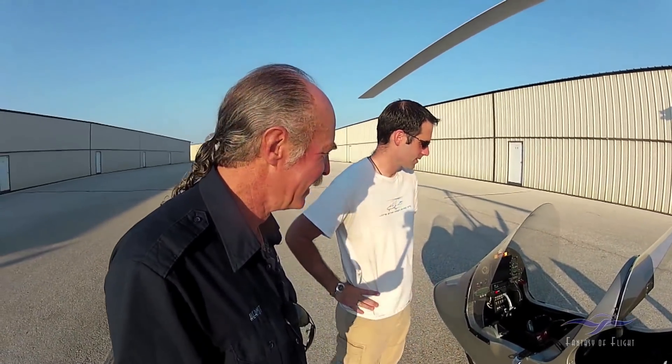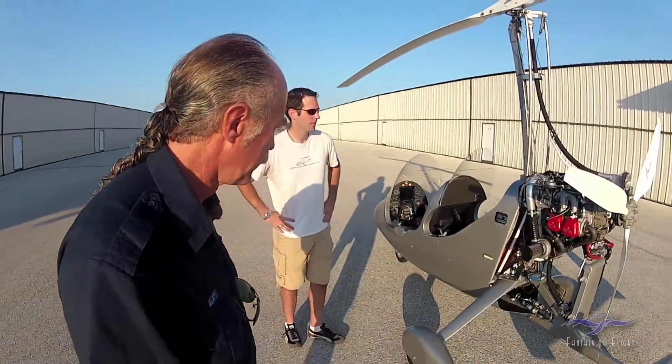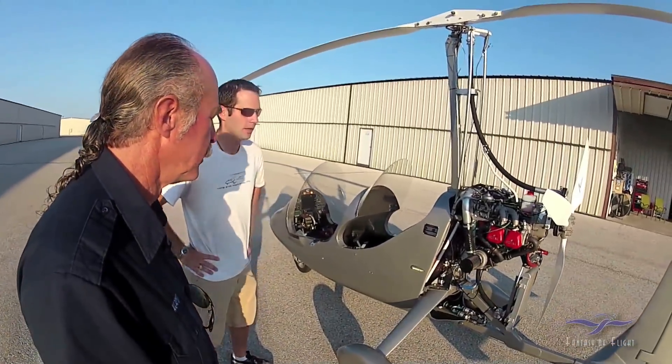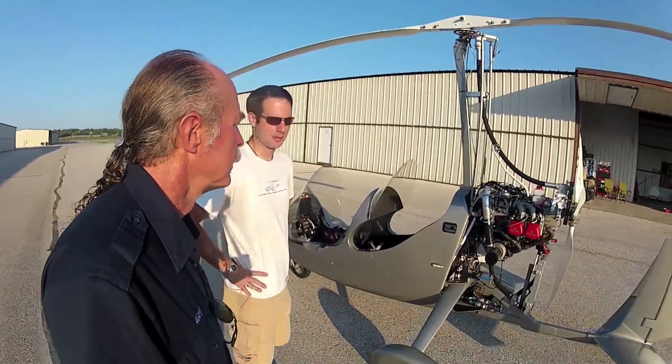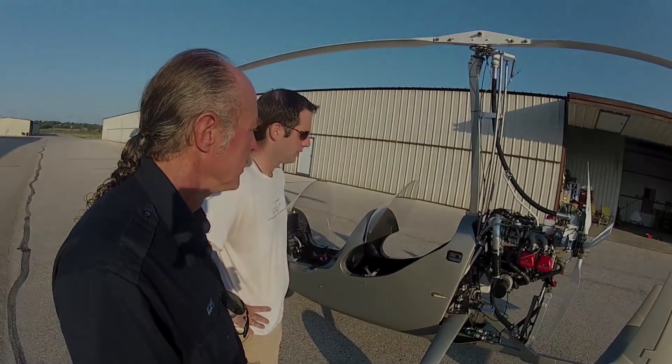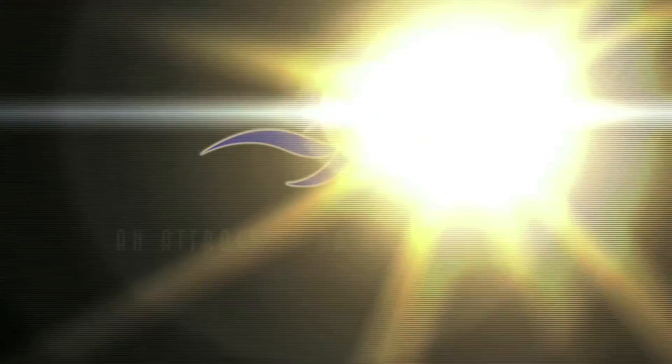So that's the basic principles of the gyroplane - very, very simple mechanically. Aerodynamically it appears simple, but there are a number of complexities with it.